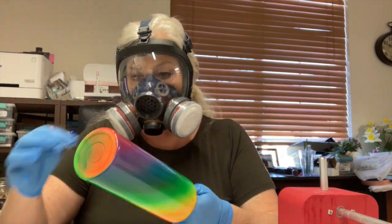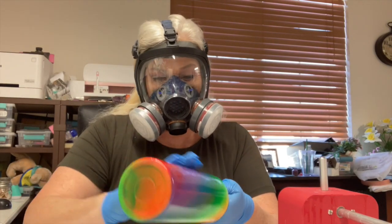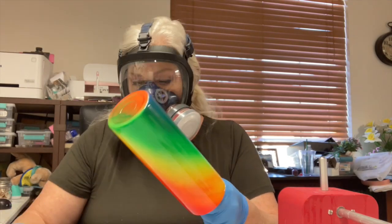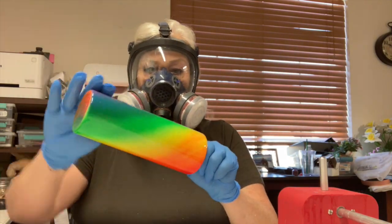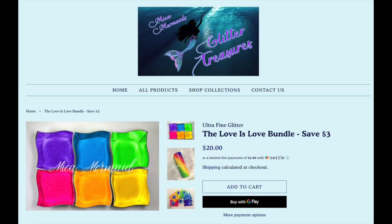So what you want to do with the epoxy method is just make sure that the cup has got a nice thin layer of epoxy — just enough for your glitter to adhere to, and nothing more. I'm using Mica Mermaid Glitter Treasures Love is Love Bundle. It's the ultra-fine glitter in neons, and it's got great coverage and great sparkle and very vibrant.